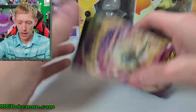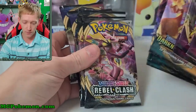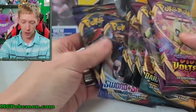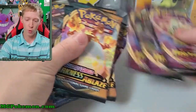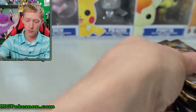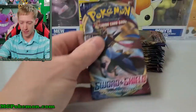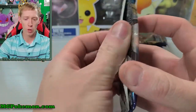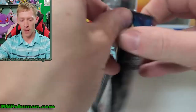Here are our 12 packs - we should have three of each set: three Vivid Voltage, three Darkness Ablaze, three Rebel Clash, and three Sword and Shield. We are going to open them in the order they were released - that's just an idea that came to me. So here we go, let's get into our first pack of the day with Sword and Shield, and hopefully we can get some good pulls today - some first pack magic.